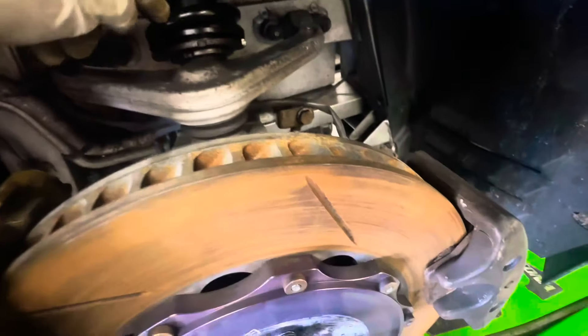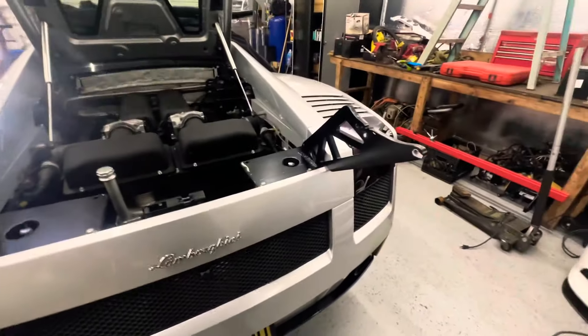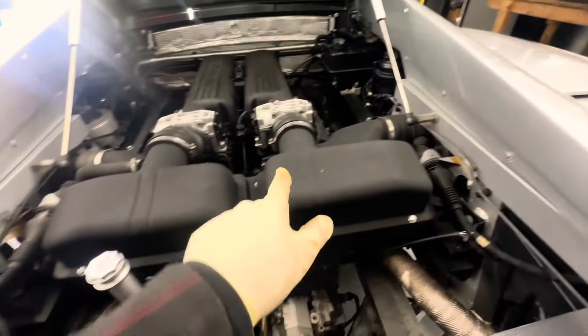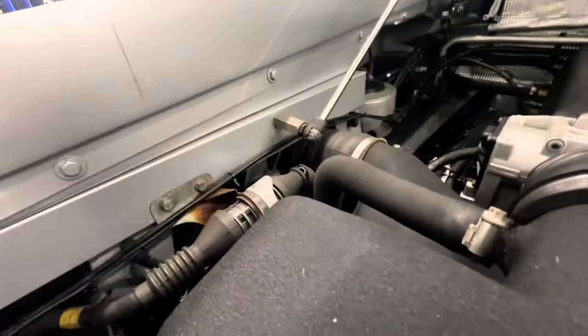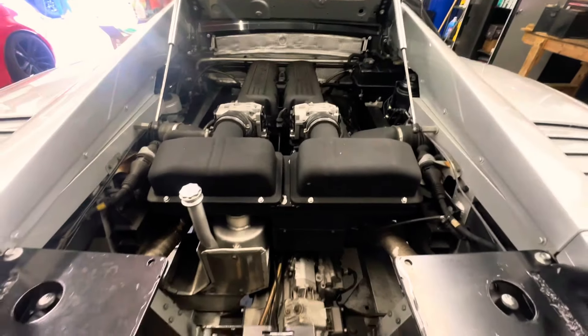There's a bolt that goes across here that holds the bottom of the strut — always put a jack underneath to hold it. I removed the wing back here so I can access this space. Now I'm going to remove the intake air filter boxes because I need to access the bolts in there and remove these connectors as well.